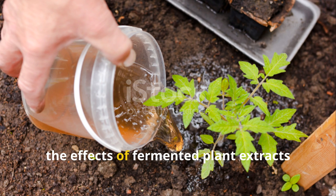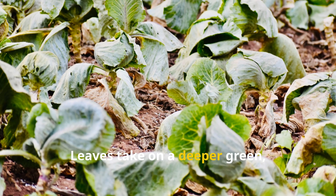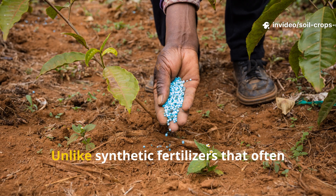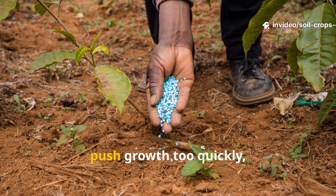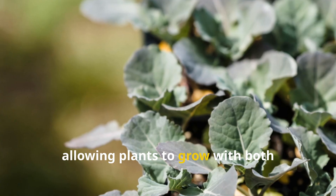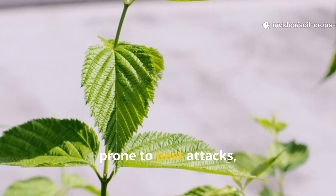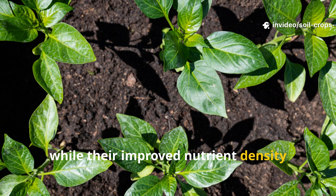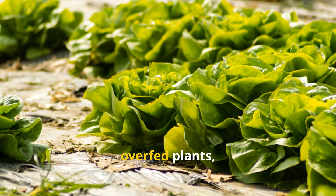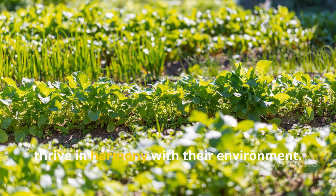Once applied, the effects of fermented plant extracts are visible in how quickly plants respond. Leaves take on a deeper green, growth becomes more vigorous, and blossoms appear more abundantly. Unlike synthetic fertilizers that often push growth too quickly, fermented extracts fuel balanced development, allowing plants to grow with both strength and resilience. Stronger cell walls mean plants are less prone to pest attacks, while improved nutrient density helps them resist common fungal diseases — cultivating robust crops that thrive in harmony with their environment.